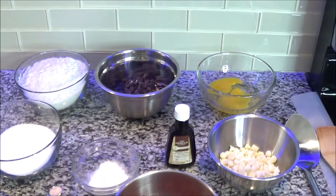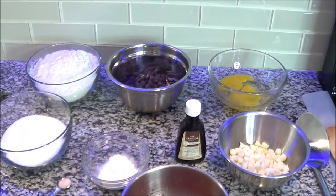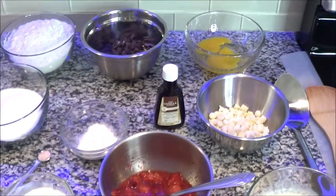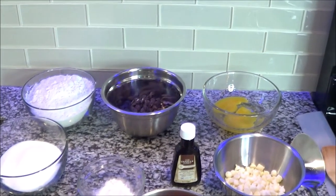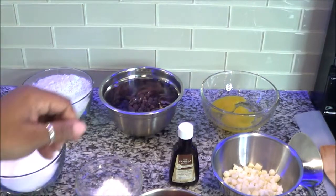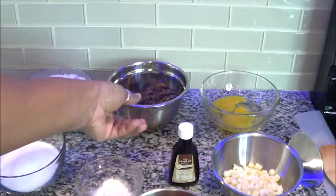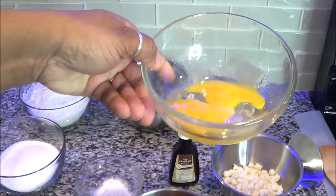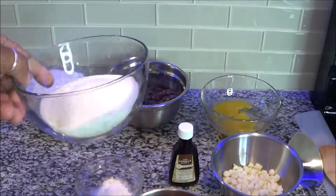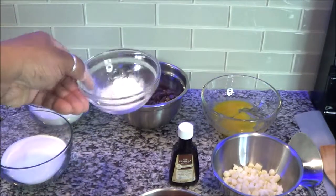Alright guys, this is a long-awaited video — I got it up and edited. I'm doing my chocolate chip muffins and also a bonus of strawberry white chocolate muffins. We're gonna start from the left: two and a half cups of flour, one cup of chocolate chips which is a mixture of semi-sweet and milk chocolate, two large eggs, one-fourth cup of sugar, two teaspoons of baking powder, and one teaspoon of baking soda.